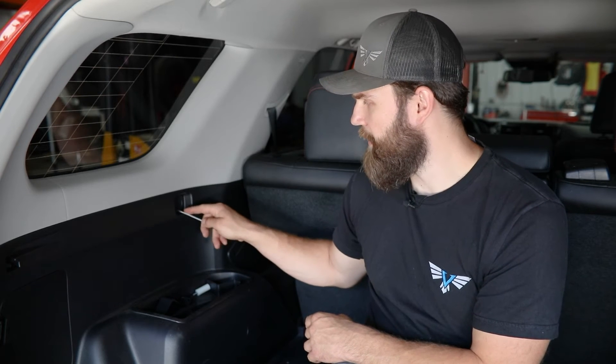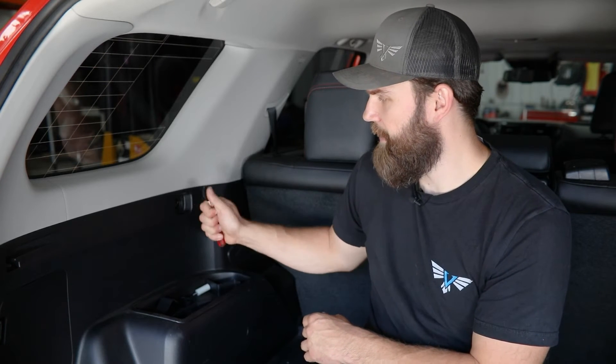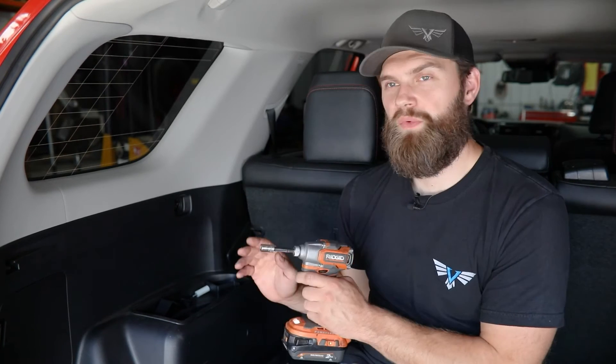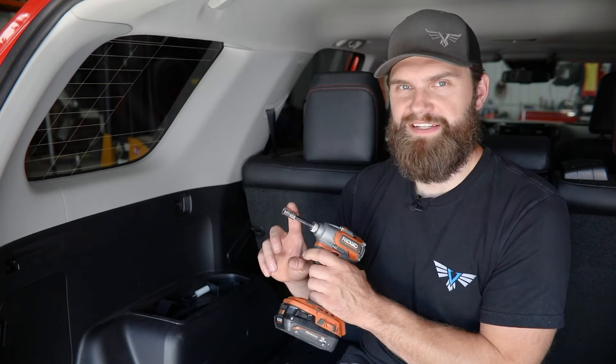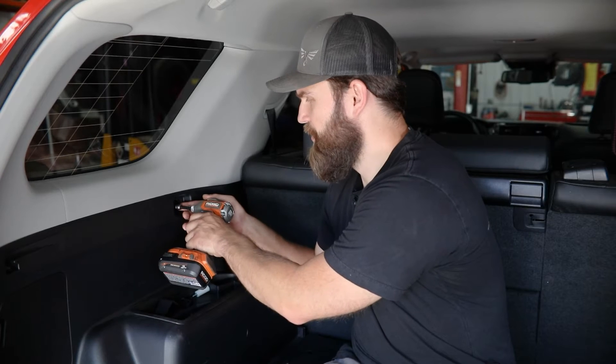We'll start with a small flat blade screwdriver or a small pry tool up inside of this recessed location. You're going to need to remove the round plastic cover here — there's a small cutout in the bottom. Slide that screwdriver in and pry up to pop it free. With that out of the way, you'll need either a 10mm socket or a P2 Phillips bit to get this screw removed.